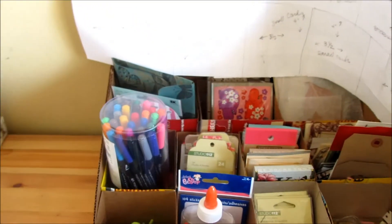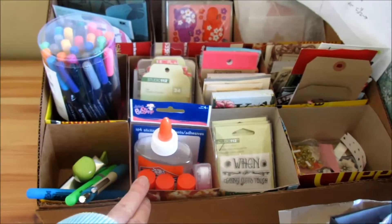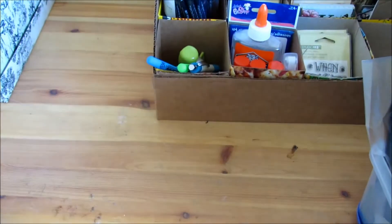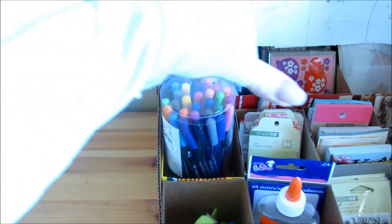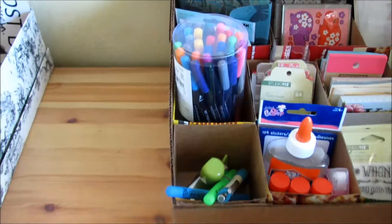Here is the Project Life Center organizer that I made. I don't like it, so I didn't finish it, because there's not enough desk room here to have an open Project Life book. So I'm going to be making a new one that's going to be thinner and longer to fit on the back of the desk so that I can have a Project Life book open.